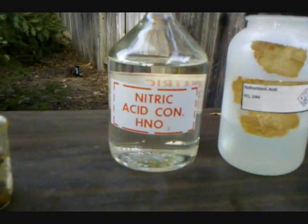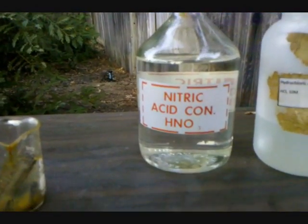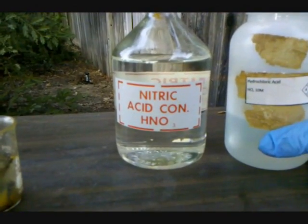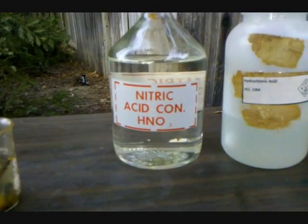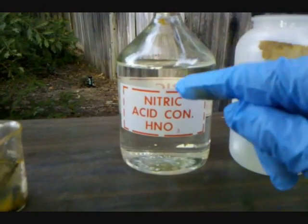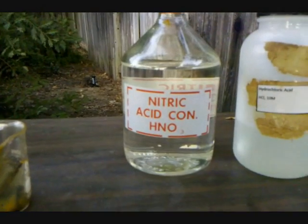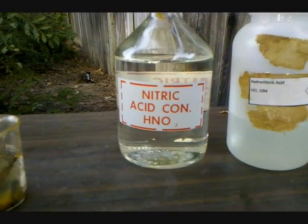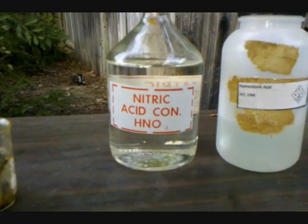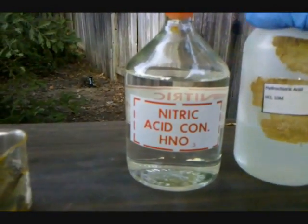The reason aqua regia dissolves gold is because nitric acid does dissolve gold, but only at a small equilibrium. When hydrochloric acid is added, the chloride ions attack the auric ions — the gold 3+ ions — when the nitric acid pulls them off to form the chloro-auric ion. Because that can't go back to form gold, it drives equilibrium forward and dissolves the gold. Aqua regia is a 3-to-1 mixture: one part nitric acid to three parts hydrochloric acid.